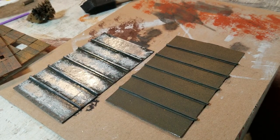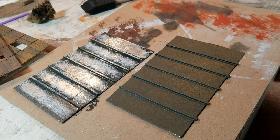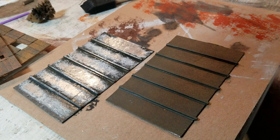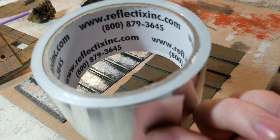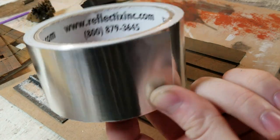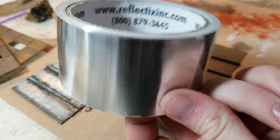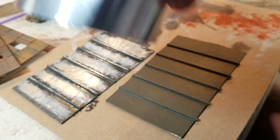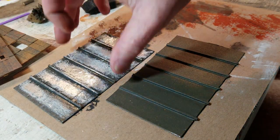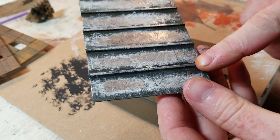Once they were dry and cut to length, I got this at Lowe's — it was like 4 bucks — a roll of sheet metal duct tape. It's real metal, like an aluminum foil tape, pretty cheap. I cut it to length and taped it to the dried roof with the wood on it.